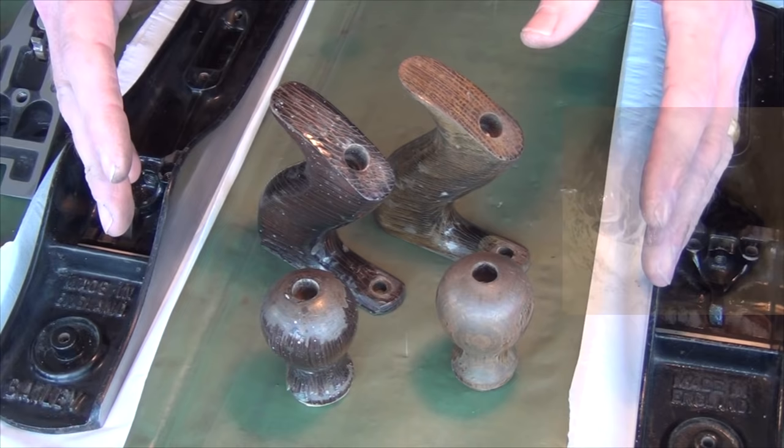If the handles aren't sound, then either repair or replace them. I'm going to strip, stain and shellac these, and next time you see them they should look a lot better.